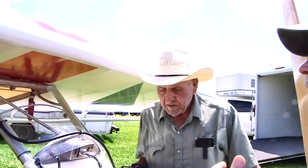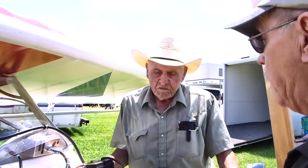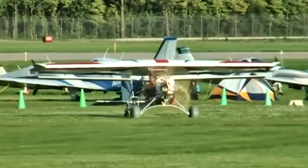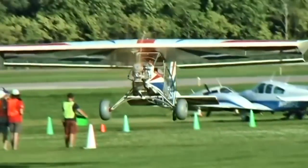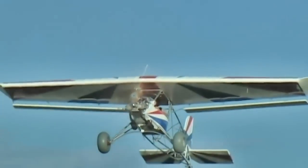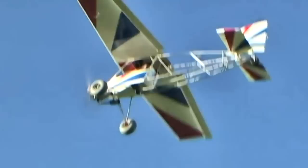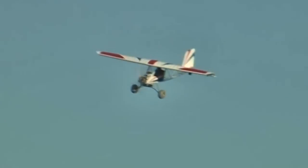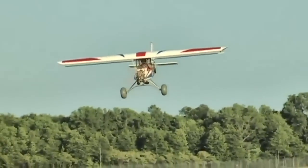So talk to us a little bit about performance numbers — the climb rate with this. A 50 horsepower engine on a lightweight aircraft like this is going to make it perform really well, I'm guessing. Talk to me about climb rate and cruise speeds. We haven't measured any of that. Well, tell me what you expect. The cruise speed would be whatever you want, up to 63 miles an hour — 103 legal. We can take care of that with the propeller pitch, the belt drive reduction ratio, and it's got a redline. Between those three, we can keep it within the legal levels.